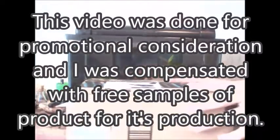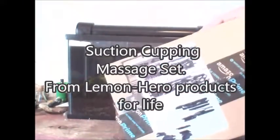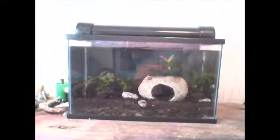Hi and welcome to another product review video. This is for the suction cup massage set from Lemon Hero Products for Life. It came packaged pretty appropriately — see the box on the left there, that's what it actually came in. It's a set of four suction cups and these are silicone versions of fire cups.